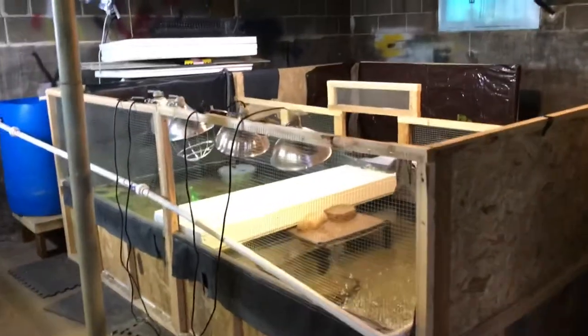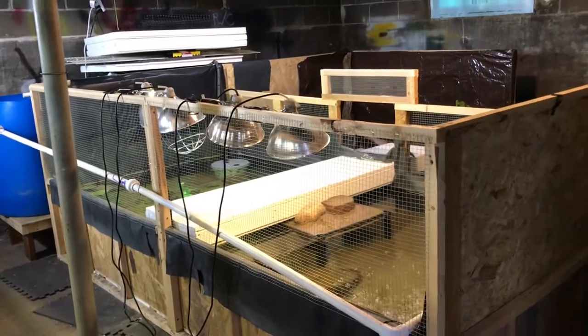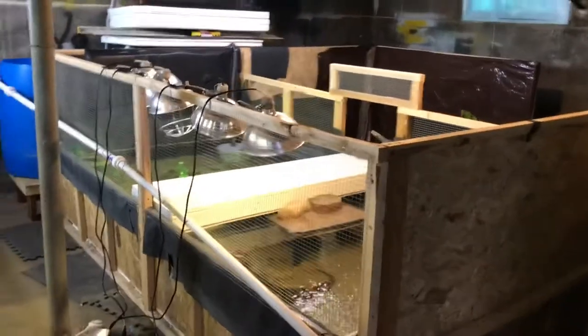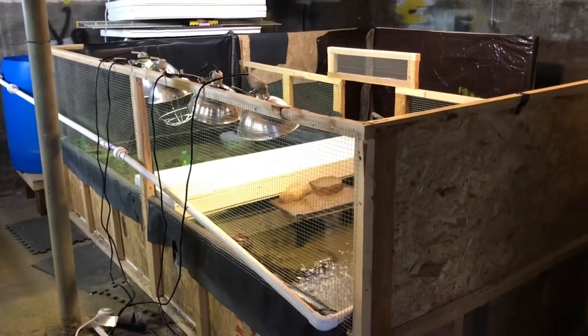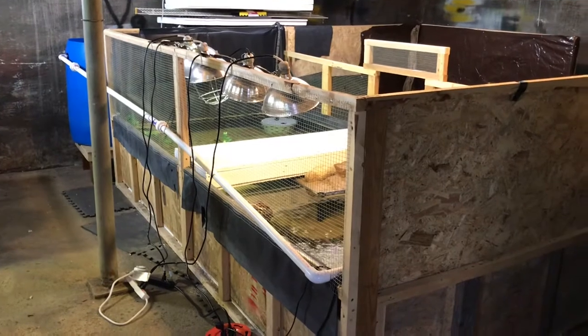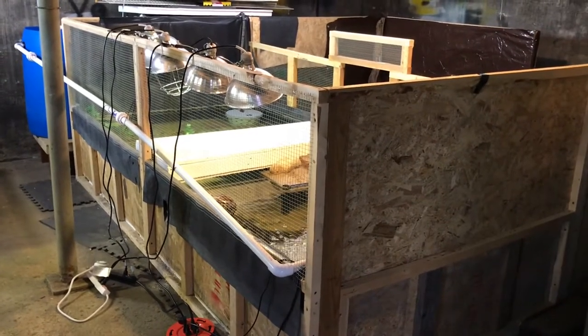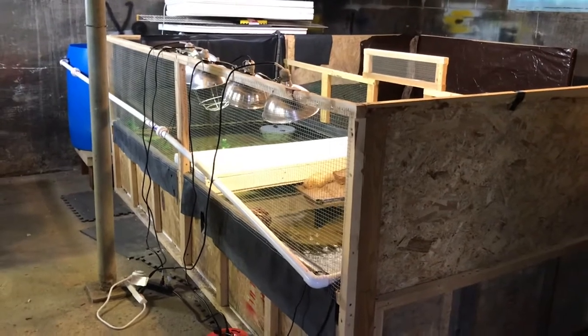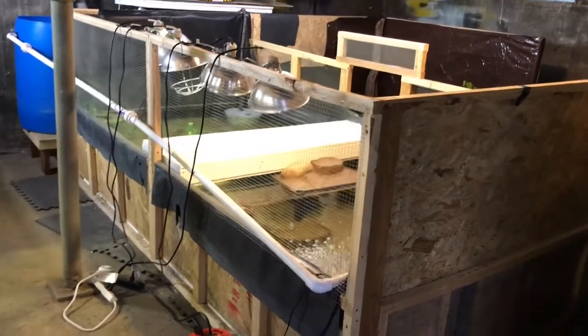Today we came out to Rumpel's Reptiles to check out the caiman enclosure and how it's coming along. We've moved the caiman in since the last video and it's not 100% done, but it's livable.